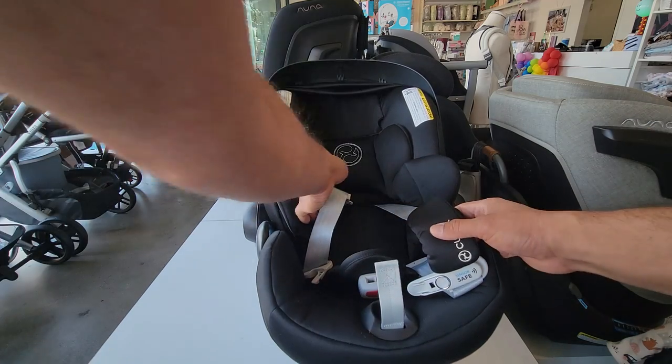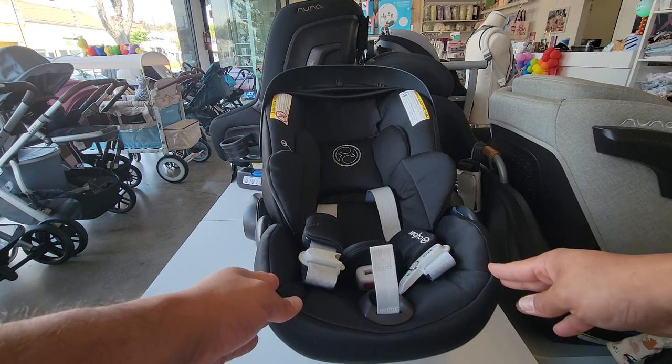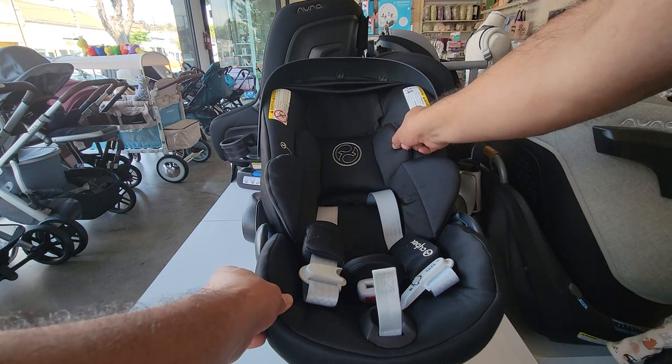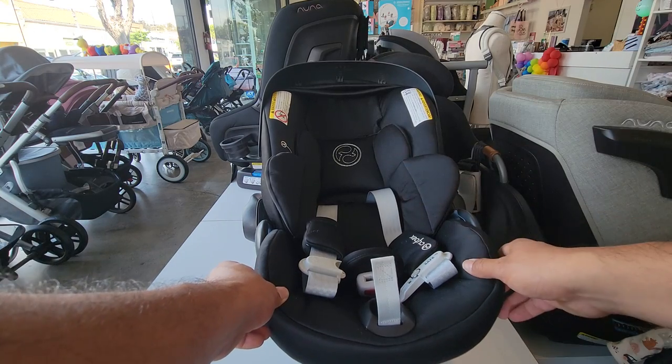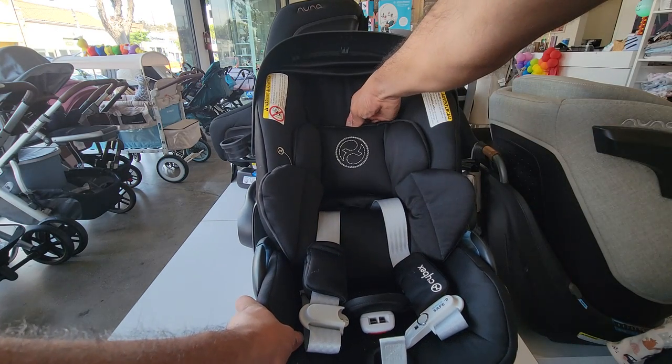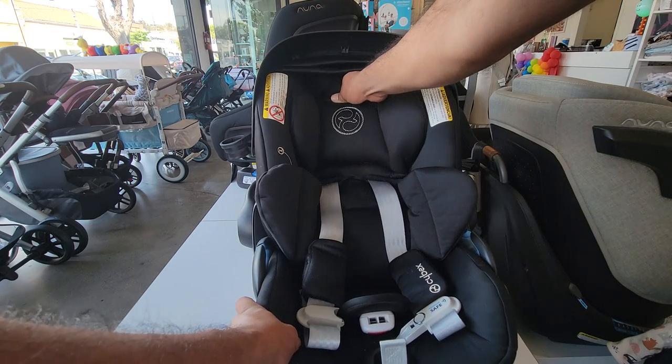If you loosen up one side, the other side will adjust with it — both sides will always stay even. The second adjustment feature is the headrest. As the baby gets taller you can raise this up. There is a trigger right behind the headrest; if you pull it up it unlocks it so you can move it up or down.